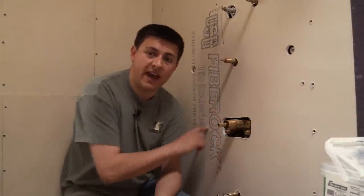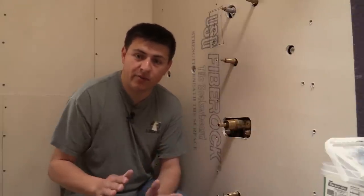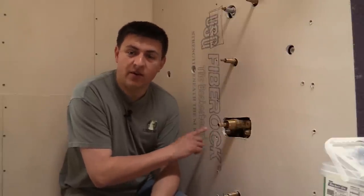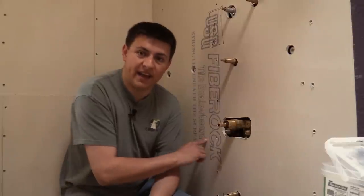The next thing we did is use half-inch concrete board all the way around in our shower. Most of the concrete board you find in home improvement stores is quarter-inch, and it's not going to provide as much stiffness or support to the tile and to the water that's going to be in the Roman tub as the half-inch variety. So you want to be really careful on that.